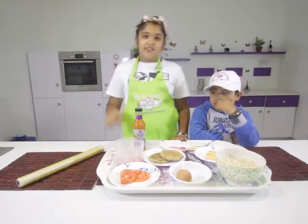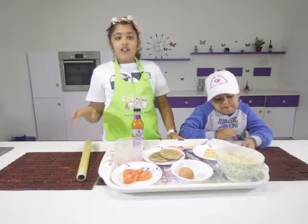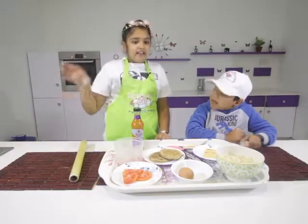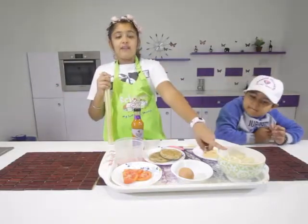Maybe you can't guess, but I'll tell you — it's a ramen bun burger! You know how a burger has a bun on top, the filling, and a bun on the bottom? Instead of using a regular bun, we'll be using ramen noodles.